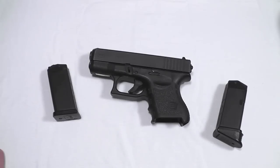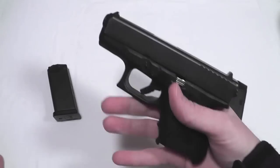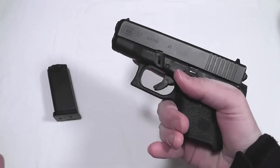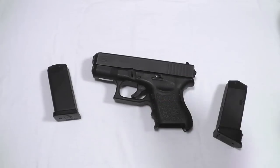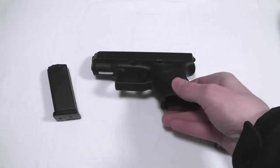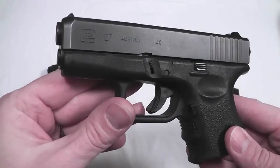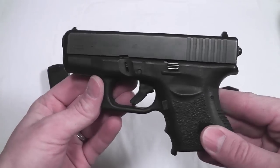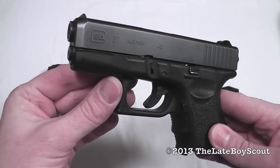My point is, wrapping up this review: the Glock 27 is a very good gun for concealed carry — not the best — and a very good option for outdoor use, for carrying in the wilderness and protecting yourself. If you are happy with a .40 cal and you definitely want to have a gun in the wilderness, I don't think you can do a lot better than the Glock 27. It's also very ubiquitous and easy to find. I'm TheLateBoyScout — thanks for watching, and I'll see you later.